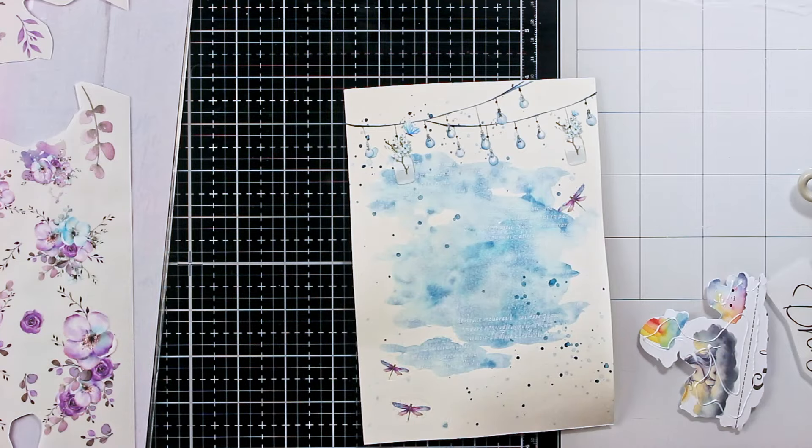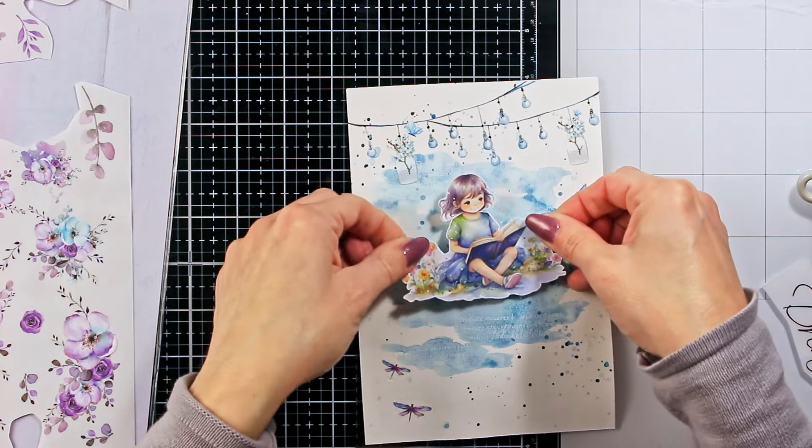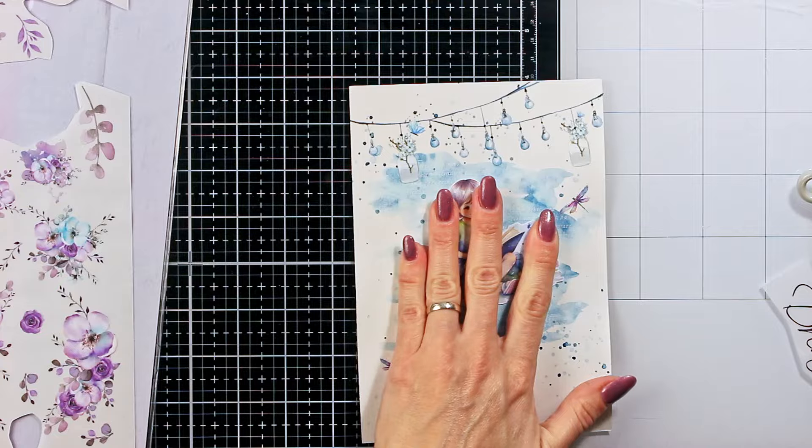Also, I think this is one of those pages that could so easily be turned into a card — most likely for a girl, but still a very pretty card.